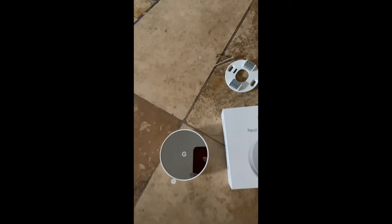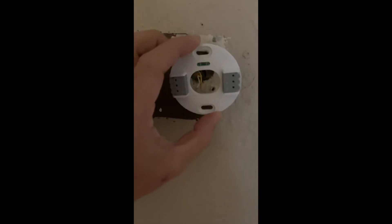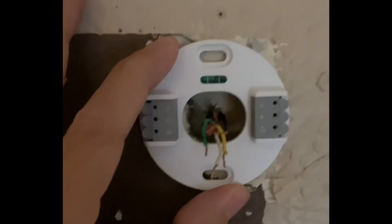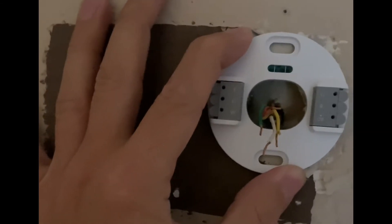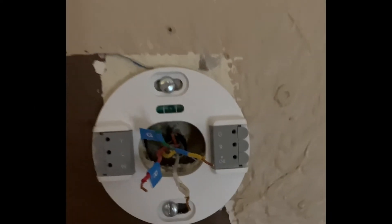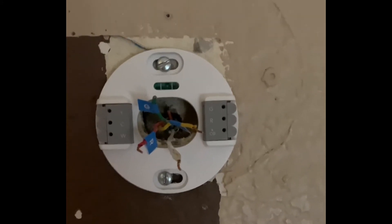These are the cables. You can also use a background plate which you can buy separately. The leveler is going to go on top, and that's where I'm going to install it so I can paint the wall later. After labeling the cables and screwing the base plate to the wall, we'll keep going.